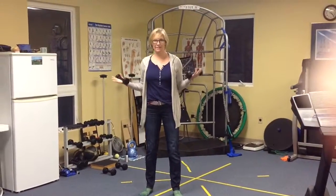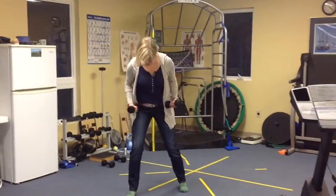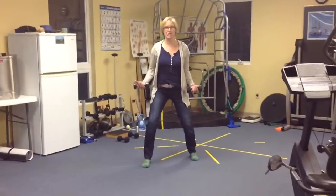We're going to combine some squats and some bicep curls. What we're going to do is get one foot in front of the other a little bit, and kind of get in a nice little bended position here.